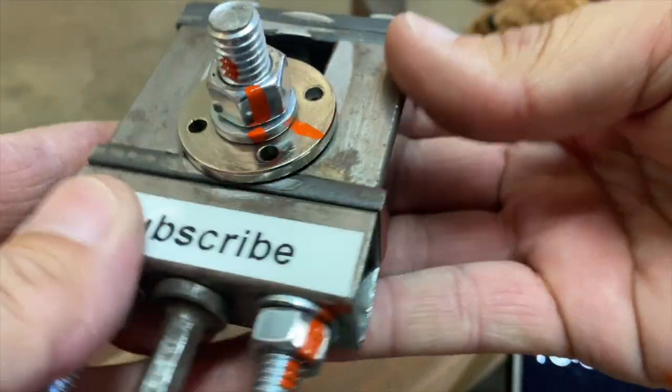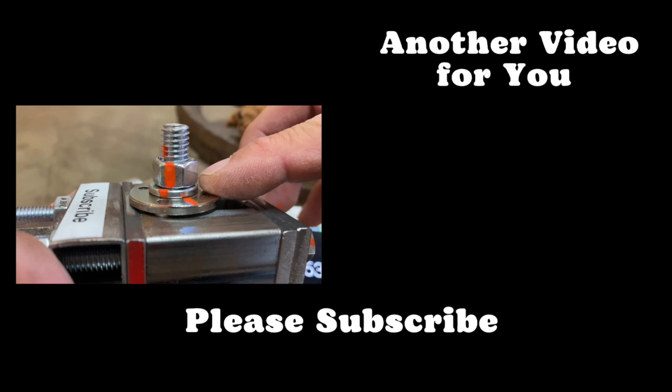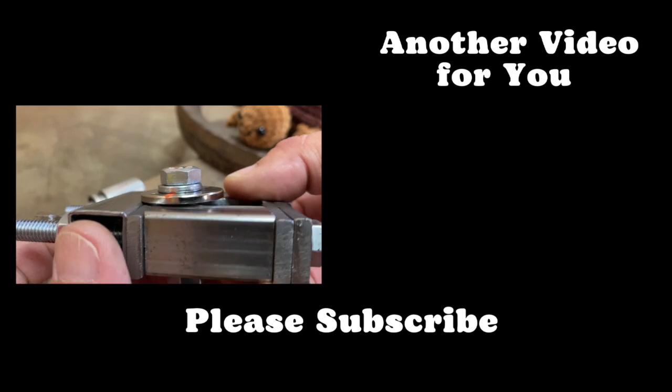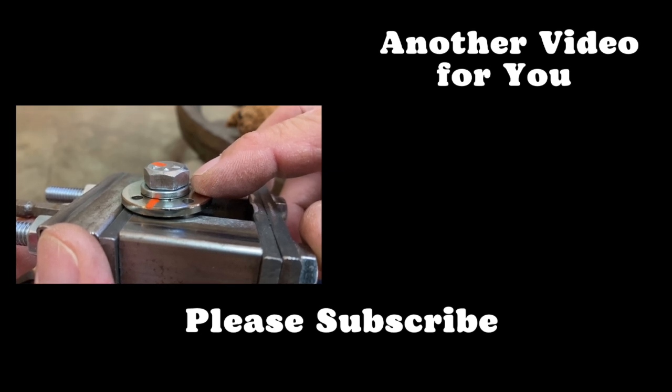What was your guess? Was it adding a split lock washer under the bolt head? One split lock washer held the nut to the flange bushing, and the other split lock washer locked the bolt to the other flange bushing. But the nylock plus split lock washer still performed more consistently than a plain nut and two split lock washers.